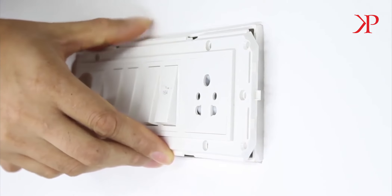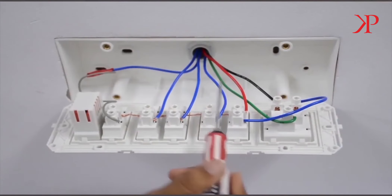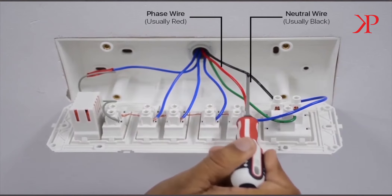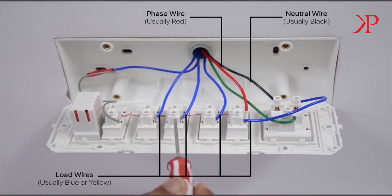Now that the switchboard is open, let's get to identifying all the wires in it. The phase wire is the red wire — it is connected to all the appliance switches in the switchboard. The neutral wire is the black wire; it's almost always black in color and is either connected to a socket or left free with insulation taping inside the switchboard. The load wire is usually blue or yellow and has connections to different loads.